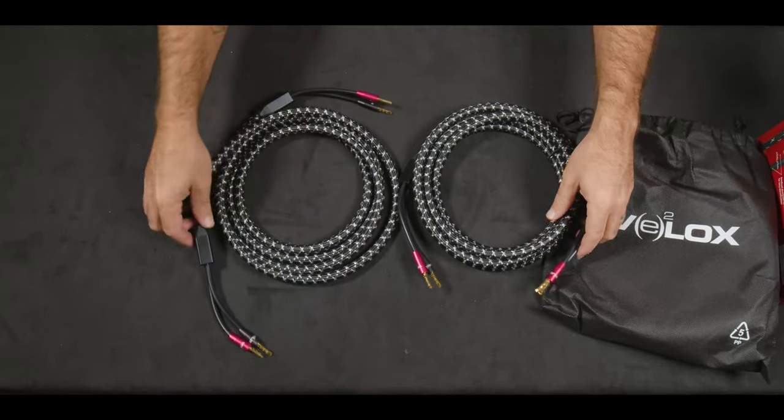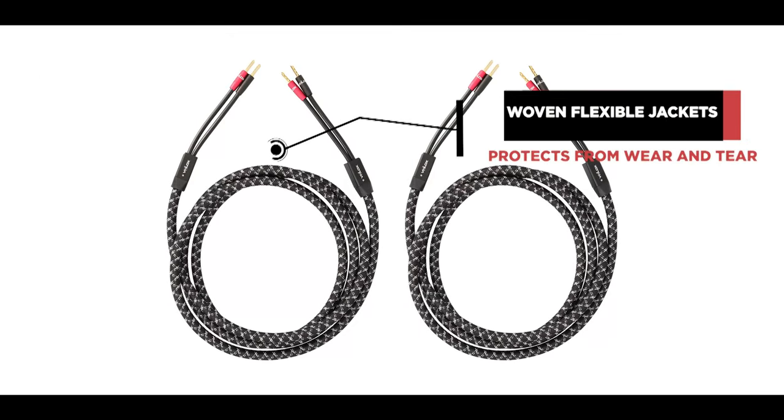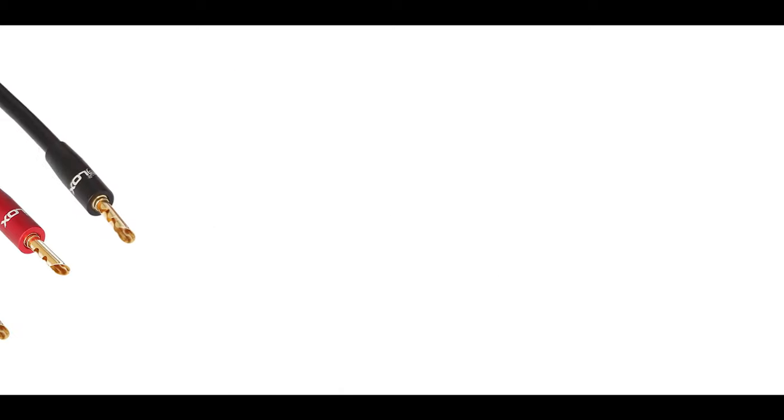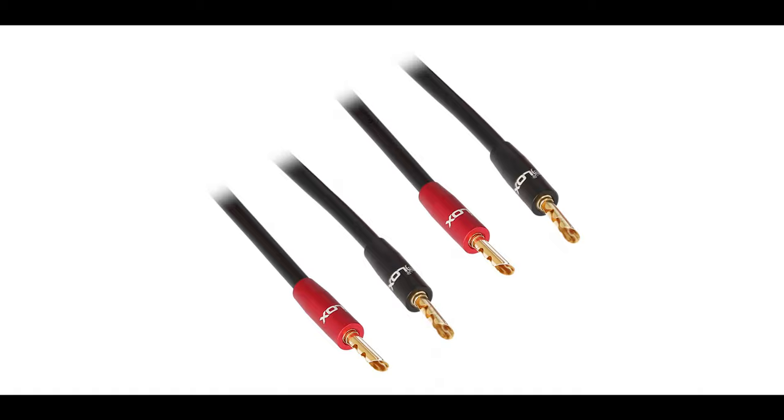There's a woven, flexible jacket that protects from wear and tear, anodized aluminum terminals for easy identification, and low-density polyethylene insulation for each conductor. Cotton yarn supports the twist-shaped design, the cotton paper separator assists with flexibility, and the lengths available are 8, 10, and 12 feet.